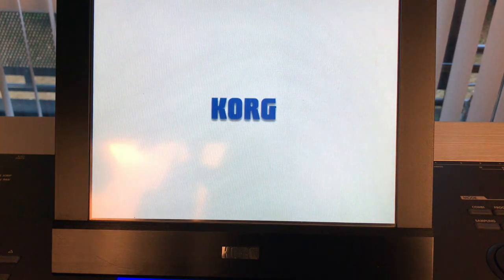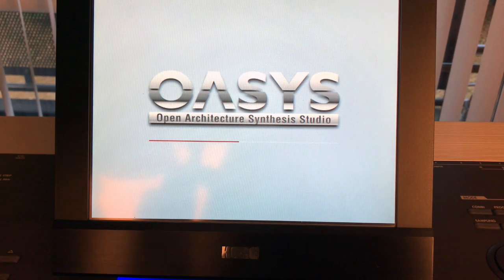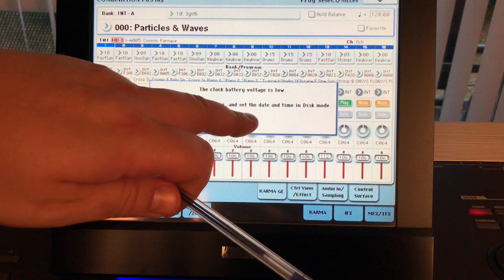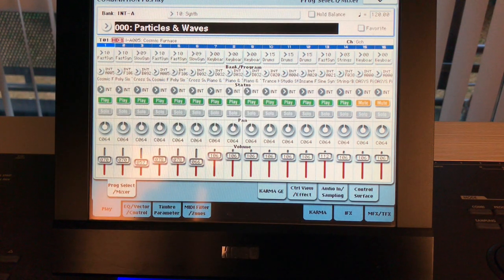Now it's time to put it back together. Okay, so here's the acid test — does it work? So there we go! 2GB of memory is showing up. I need to just put a new battery in — so that's interesting, but it is working. Job done.